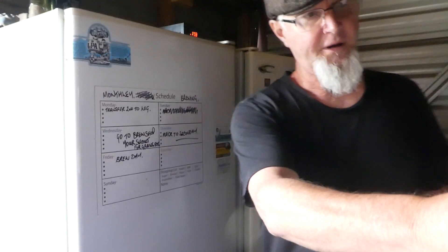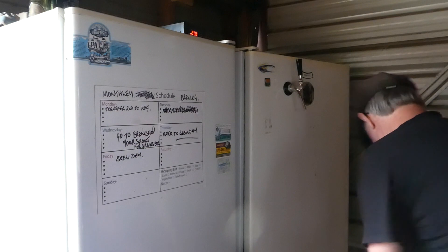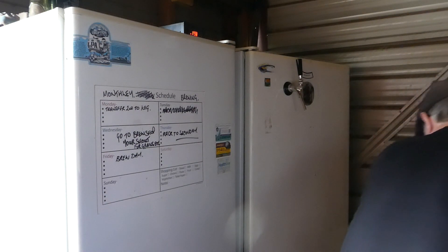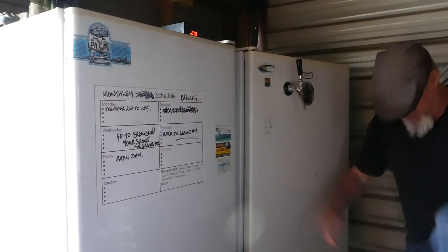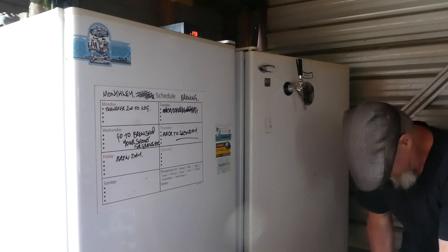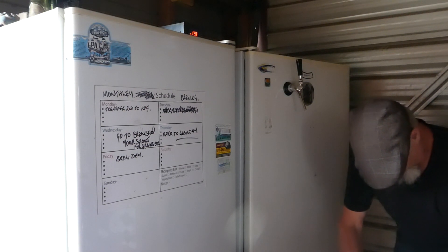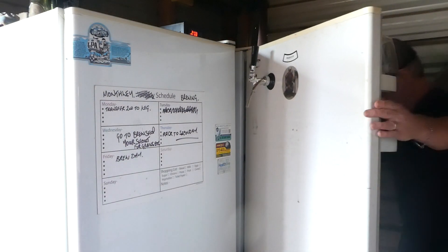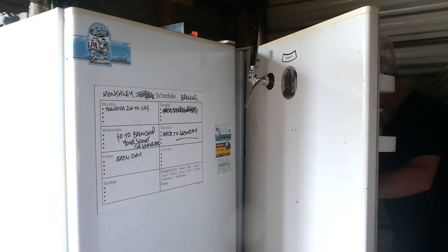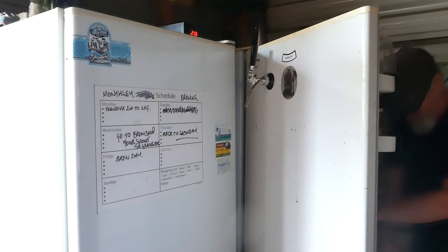I'll just get this started first. I've got a keg down here, obviously. Turn off the gas. Get over here. Get rid of this, take that off. It's fine. Now I've got to get my hose — just in here.